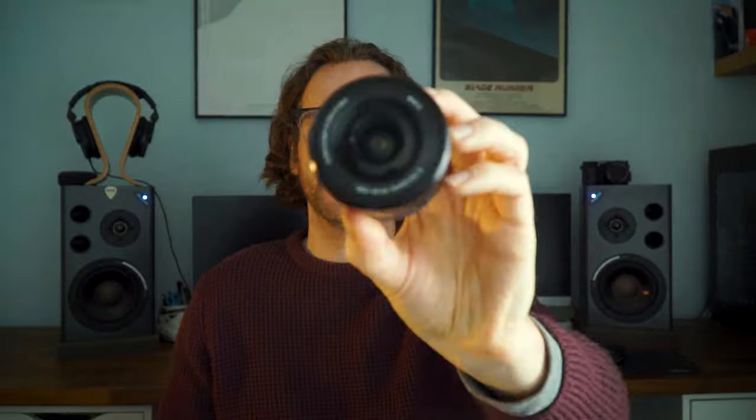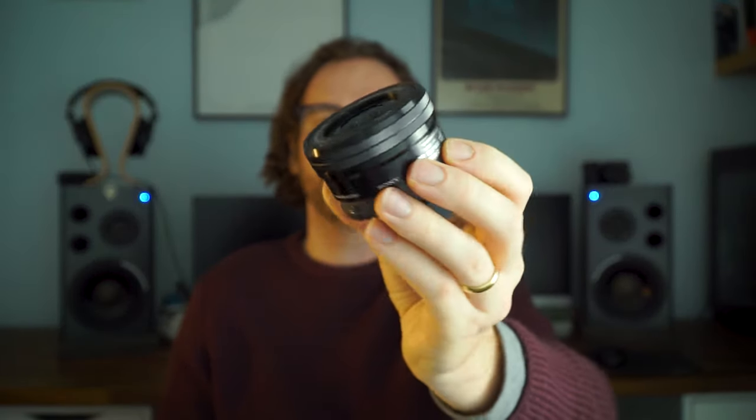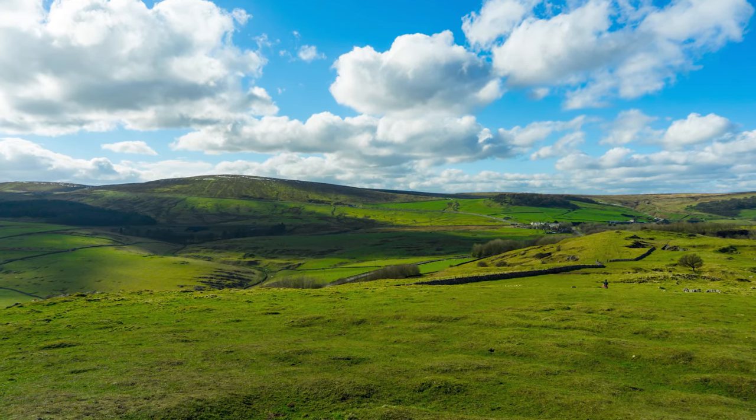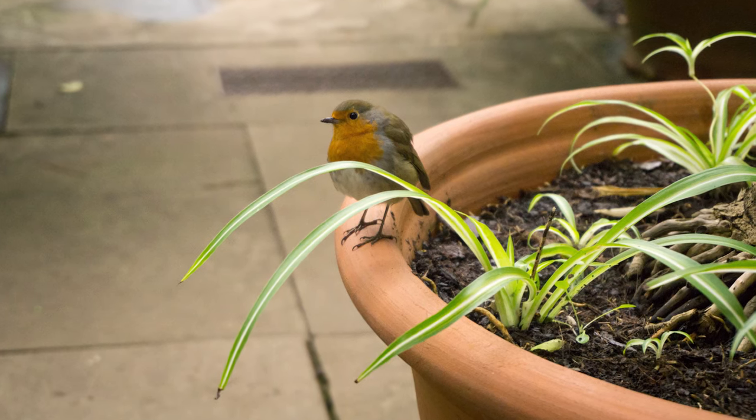It's a small and lightweight lens, which makes it a perfect travel lens especially for a smaller-bodied camera. It's wide enough and sharp enough for decent landscapes, and it has a good zoom range for family and pet photography.